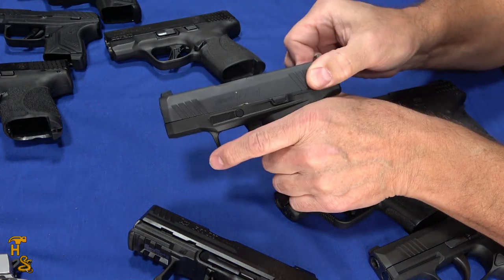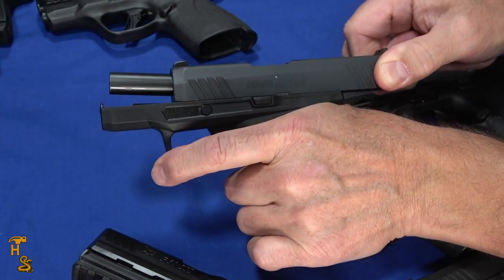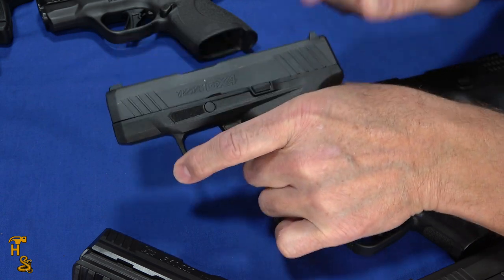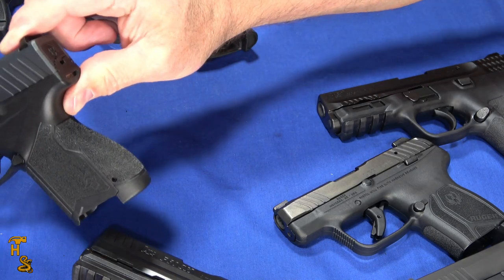Pick up something like this Taurus GX4. You can see not only is this one heavy, but it's kind of inconsistent — the pull changes as you go towards the back and it gets heavier. Good gun, works well, but if you're looking for a light slide, that's not it.